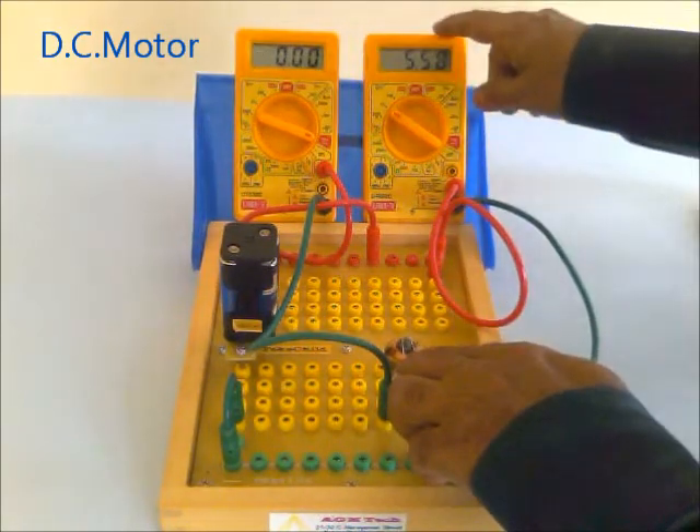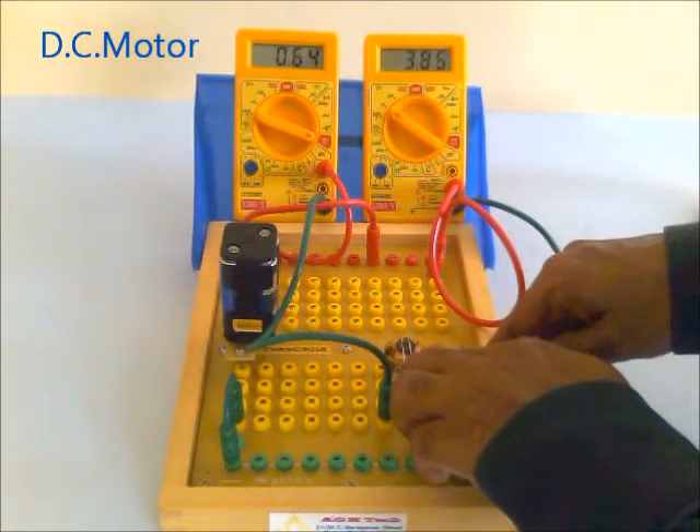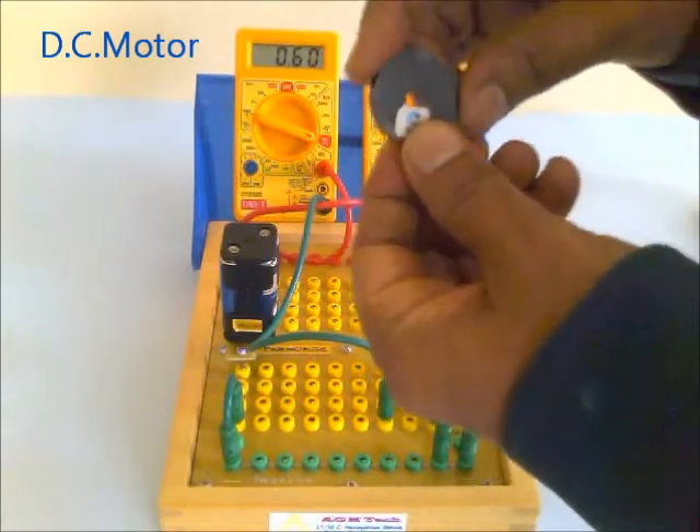This meter measures the voltage of the battery; this meter measures the current through the armature. Now see — while touching, the current flows at 0.6 amperes. Now this is the magnet — this is the north pole and this is the south pole.